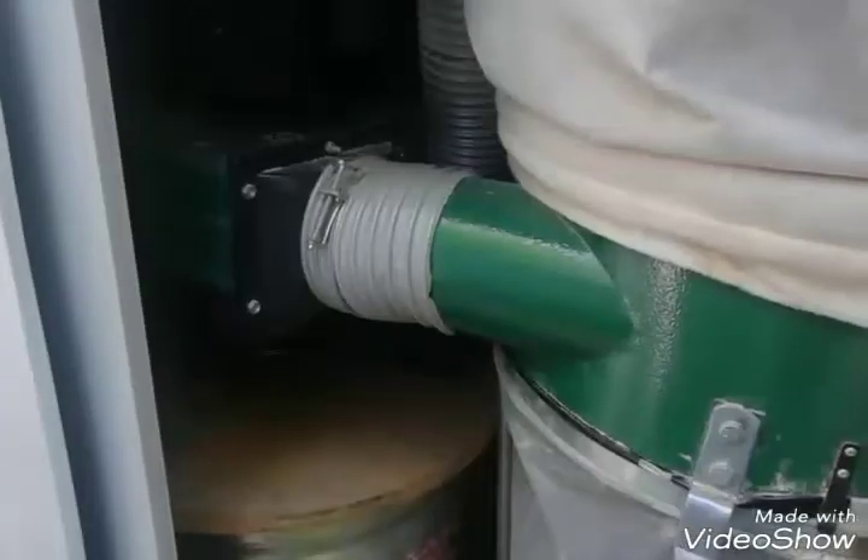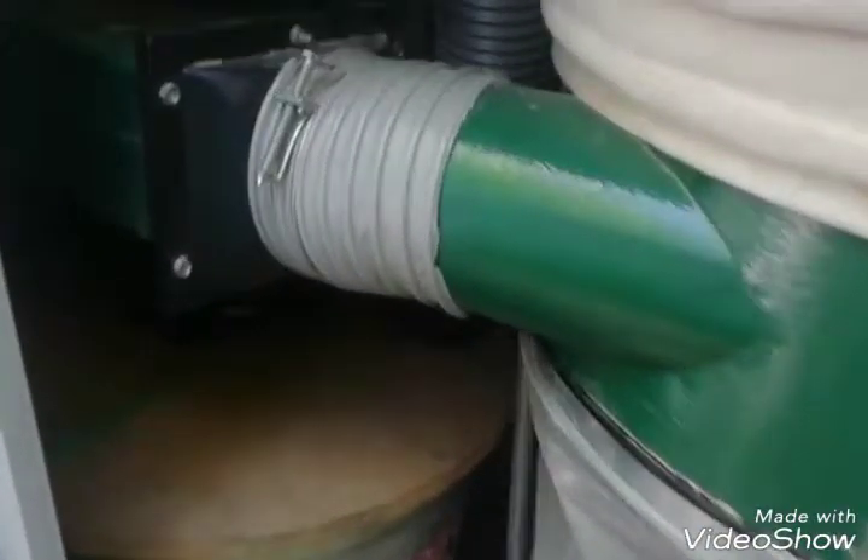This is my shop tour. This is my dust collector shed. This is my dust collector — it's a two-stage dust collector. I made it into a two-stage dust collector. It's a Harbor Freight.